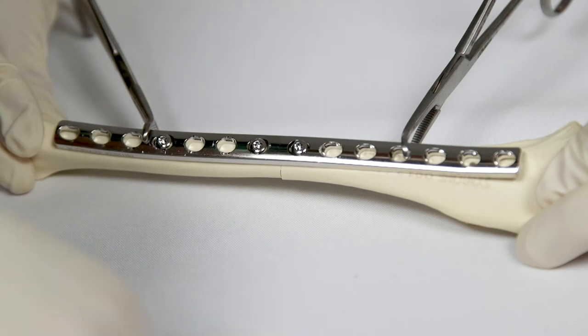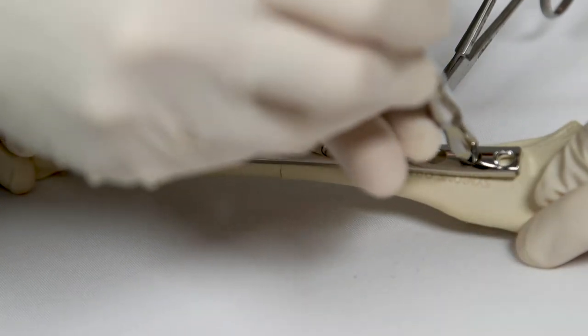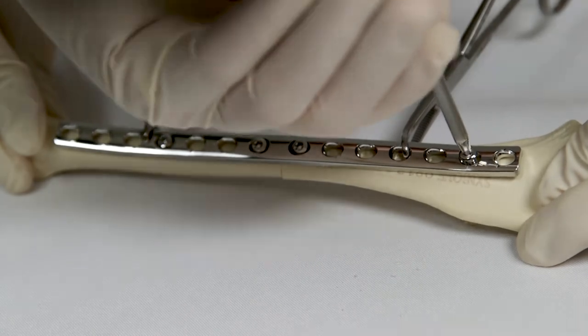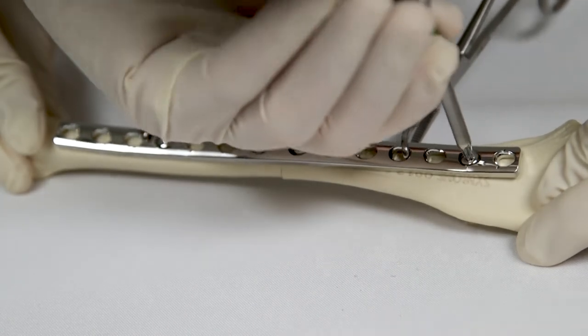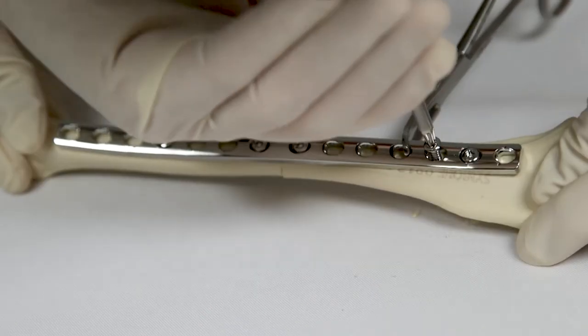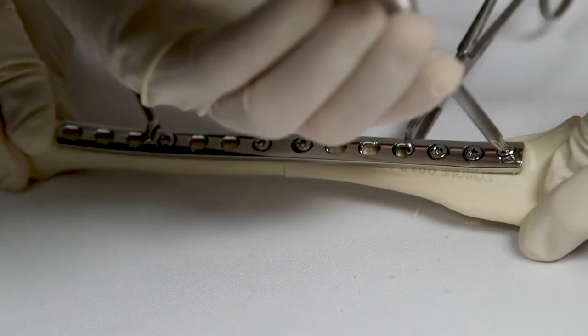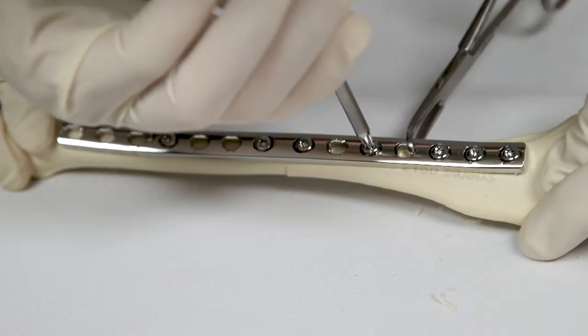The remaining screws are placed in the neutral position, meaning that the pilot hole is drilled in the centre of the oval plate hole, not in the offset position. These neutrally placed screws secure the plate to the bone but do not contribute to the axial compression effect.